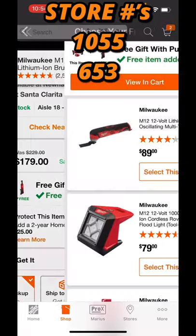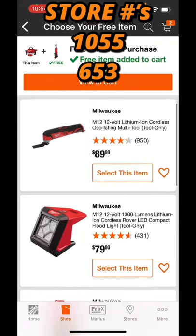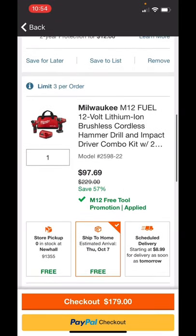I select the ratchet because that is the highest price item. You go to your cart, and that $149 ratchet drops down to $81 — 31 to 45 percent off. But then look at this kit, y'all: $97.69.